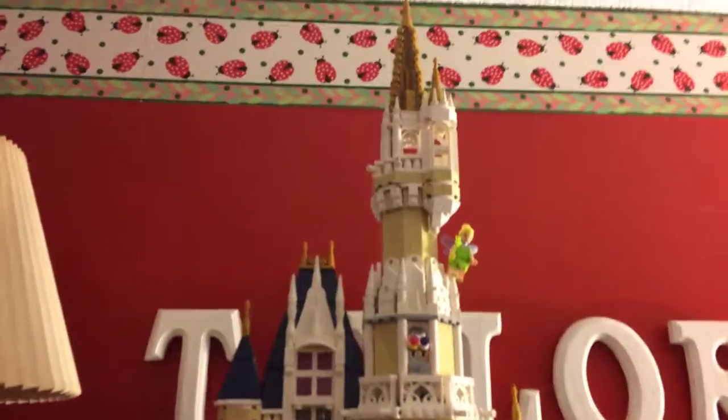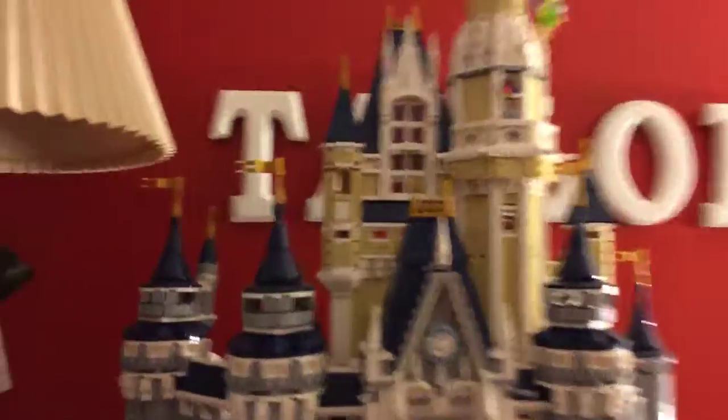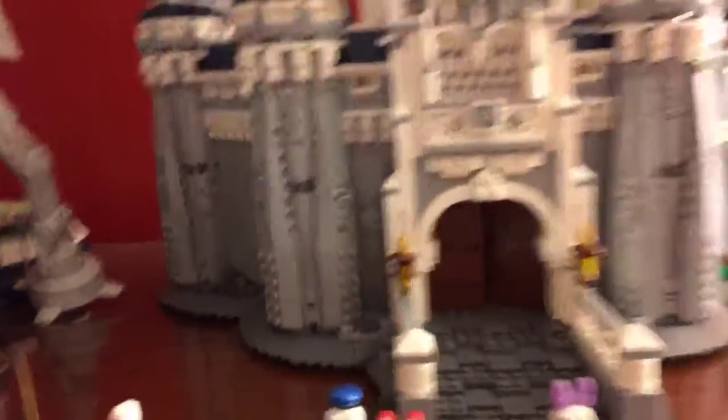I wanted to do this video for a while, and I even showed you this on my Walt Disney World videos, and I'm doing the first one, so let's do this already. We are finally doing this — this is the Disney Castle. I wanted to do this video for a while now, and I am now doing it for you, celebrating an anniversary milestone for Disney a day later.